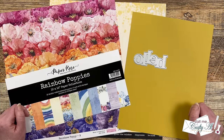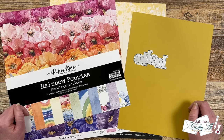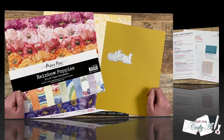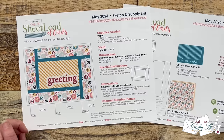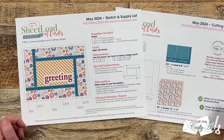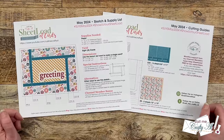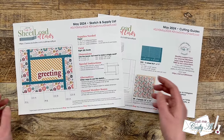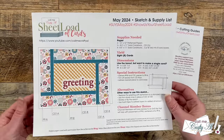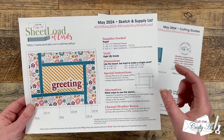Don't forget to stop by Tracy's channel and subscribe if you don't already. Let's go ahead and take a look at the May 2024 Sheetload of Cards. The May 2024 printable is going to show you how to make eight A2 cards using just two pieces of 12 by 12 pattern paper and some coordinating cardstock. This month's sketch is a take on fractured cards, where there's a shape in the middle and then you do some little strips radiating from it.